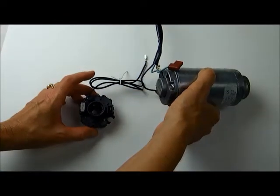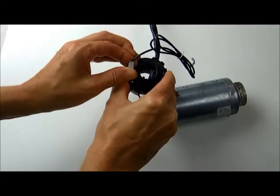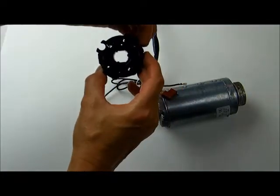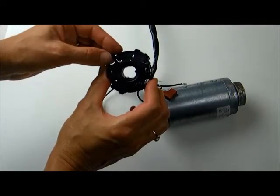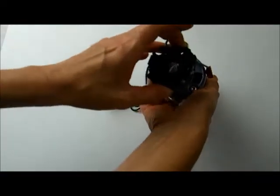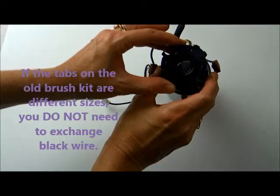Now let's take a look at your new brush kit. It comes with the connector. Take the new connector off — again, pull on the connector, not on the wire. Notice that where the black wire connector was installed, there is a smaller tab than on the other side. That's how you can tell it will be necessary to change the black wire, because on the motor the two tabs were the same size. We'll be installing the new brush kit and the old connector won't fit, so we're going to show you how to change the connector in the next step.